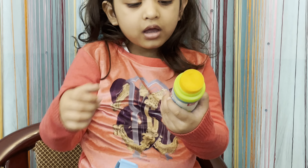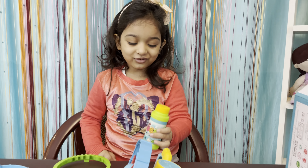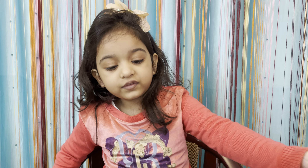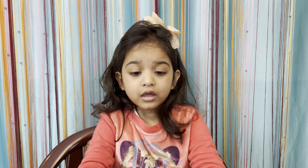This is a colorful soap. Let me add a little bit. Friends, let me assemble this toy.